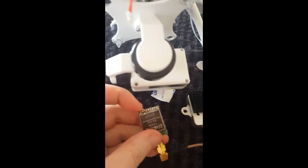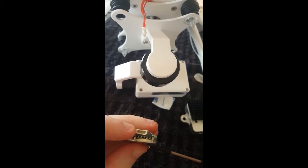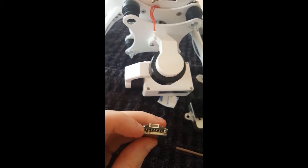Now this one has got five — same connector — it's just missing the end one, so it will fit in.